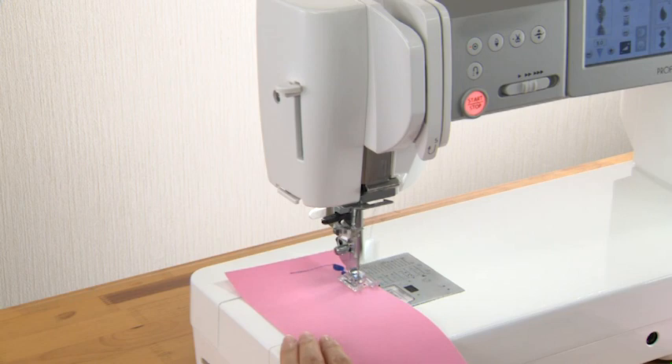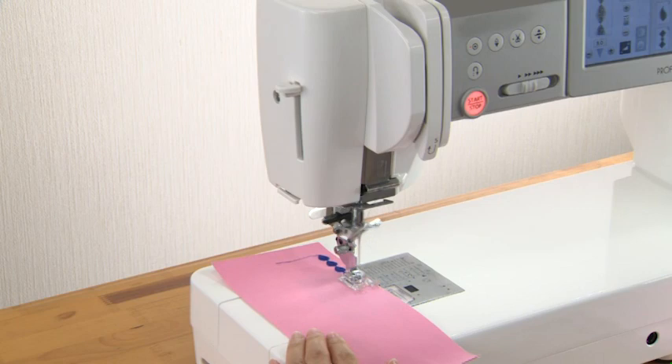When other patterns are selected, the machine will sew to the end of the pattern being sewn, then lock the stitch and stop automatically.